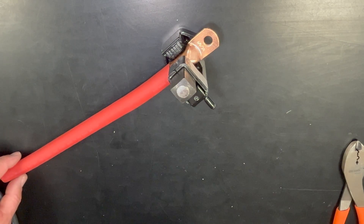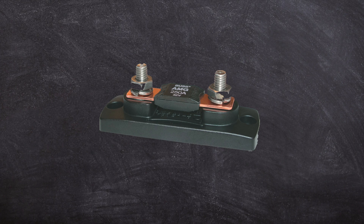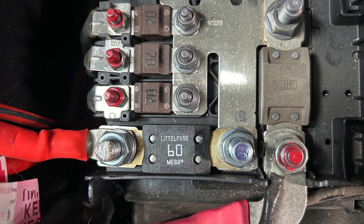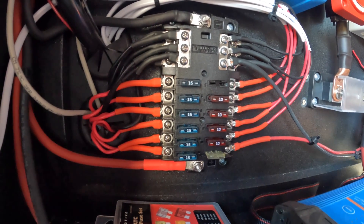If you need to crimp large lugs, use a crimper that has the power to secure the connection, or use a hammer-type crimper. Tip number two: fuses protect your wires in the event of a short circuit. Make sure the fuse you select is rated less than your wire's ampacity so that the fuse blows before the wire heats up.